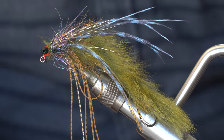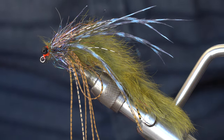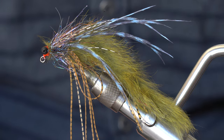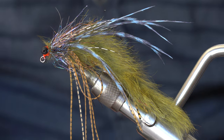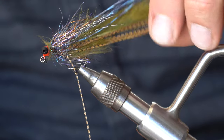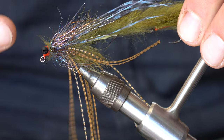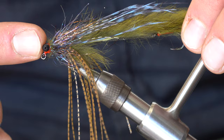Today we're going to tie a variation of the graboid leech. The reason we're tying this fly is mainly to show you what a composite loop looks like, how to build one, and what are some of the tips and tricks you need to know. This variation has a front hook instead of just a shank, and dumbbell eyes instead of a cone head.